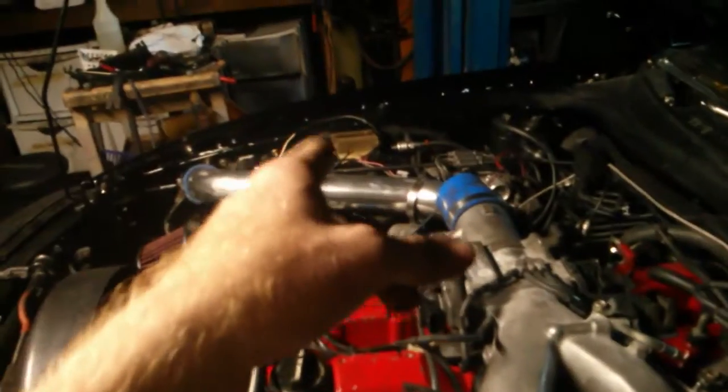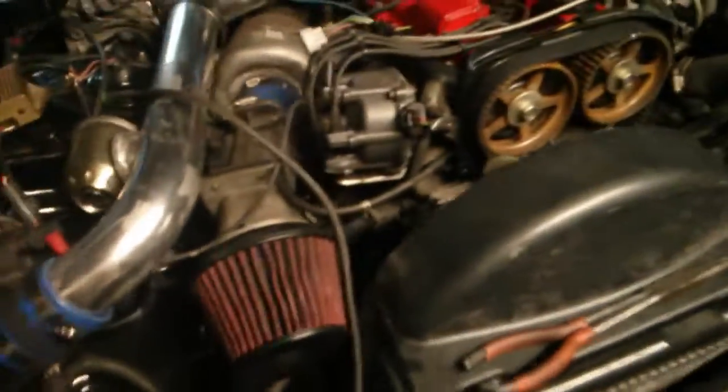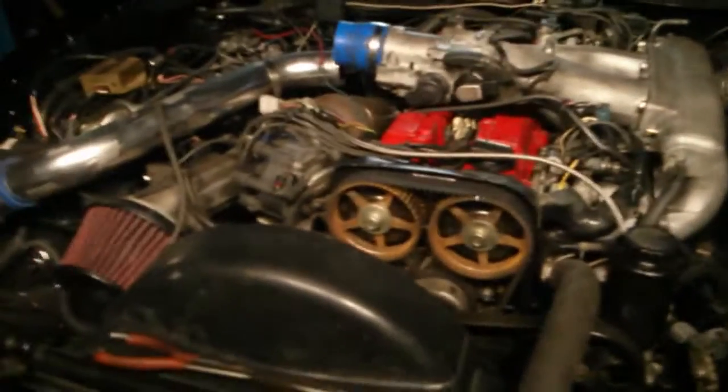I personally would not have done the HKS Twin Power on a stock coil. I would have gotten a better coil — late-90s Mustang coils are ridiculously powerful and bigger. If you're running an aftermarket computer you can probably wire one in; those things fire quickly and fire a hot spark.